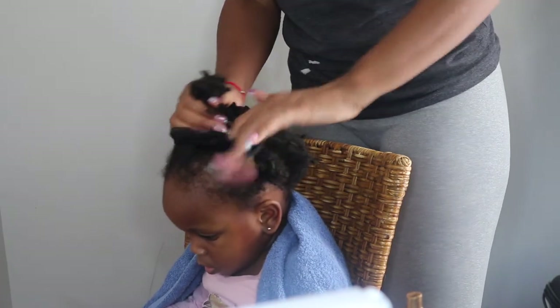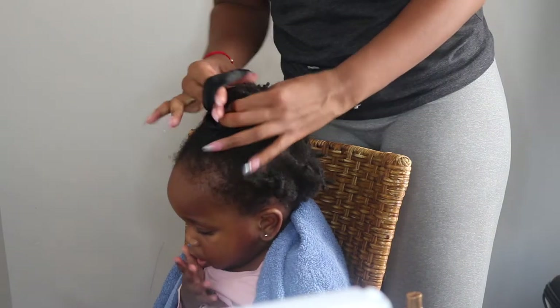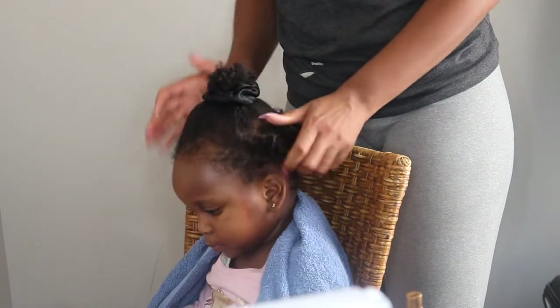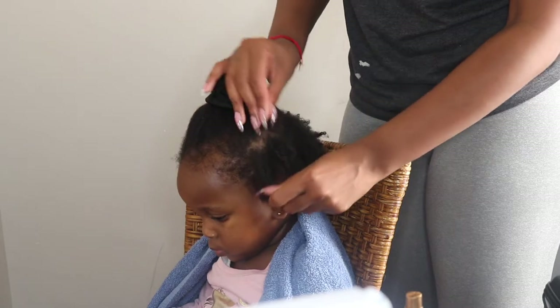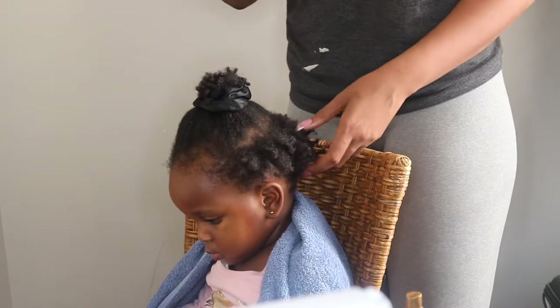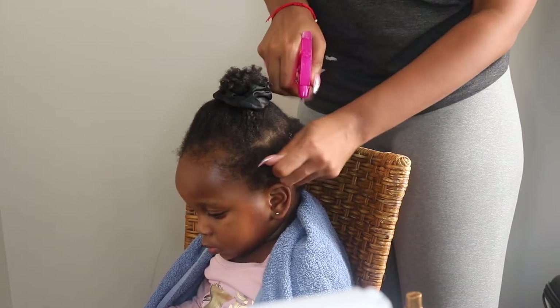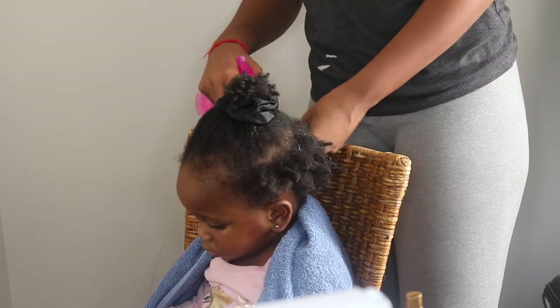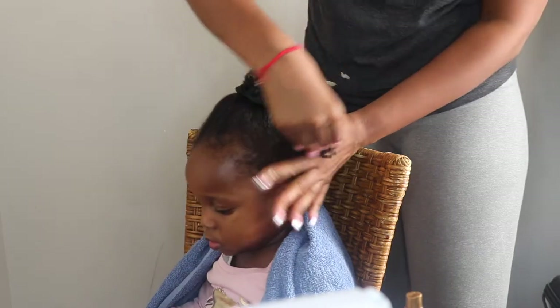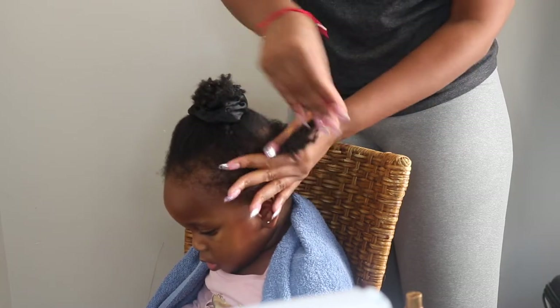So I'm just sectioning off her hair using a satin hair tie to move that top section out of the way. And of course she has her iPad there to entertain her. First I'm just getting my spray bottle with water to saturate that section — I really want it to be wet and I'm going to work that water through with my hands.